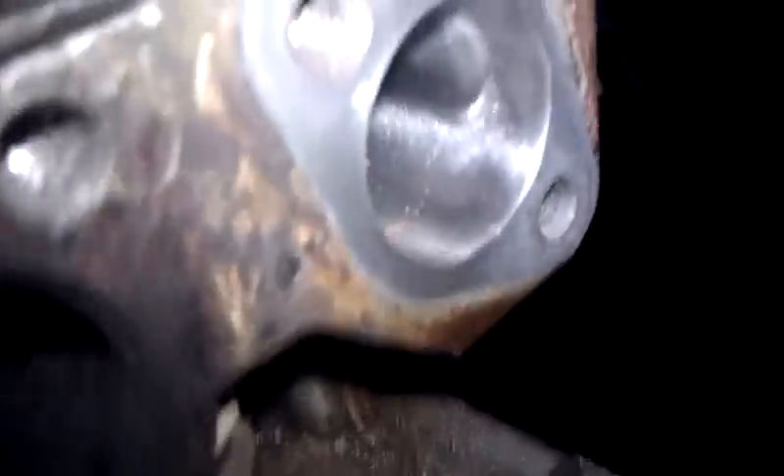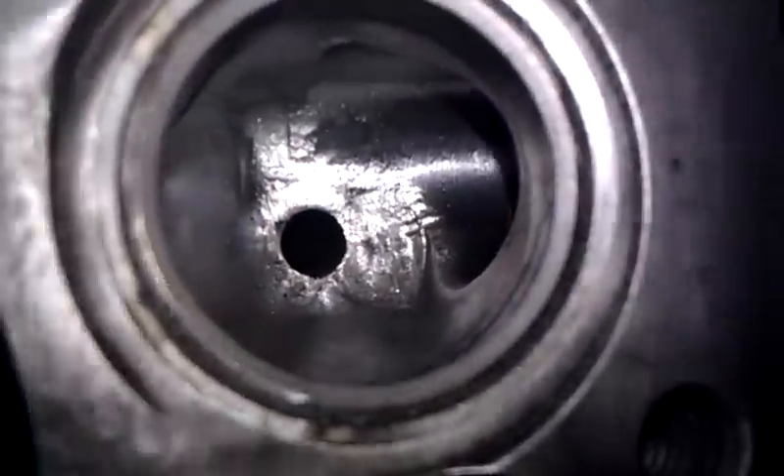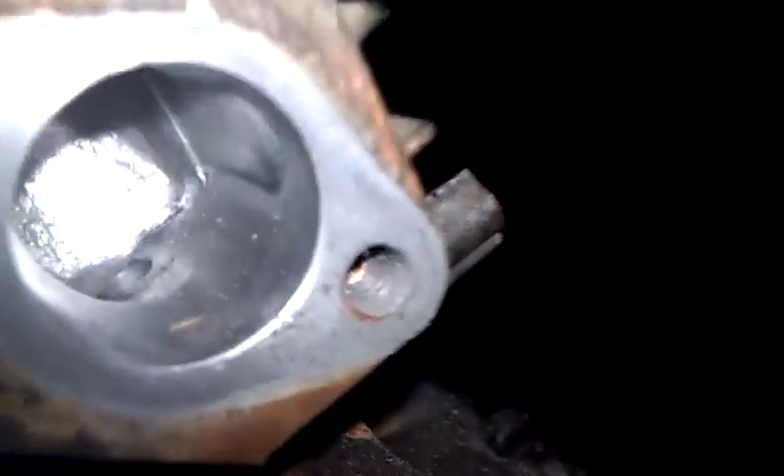Just got through lapping the valves — as you can see it looks pretty good. Ported and polished the intake port, ground down the casting lines. It looks rough but as you feel it, it is not as rough as it looks — it's pretty smooth in there.